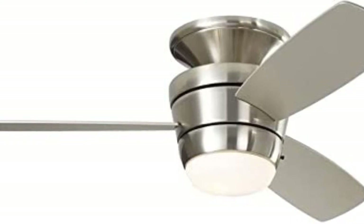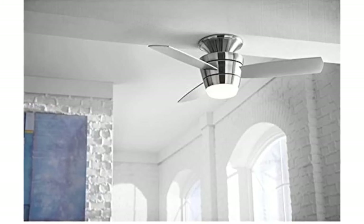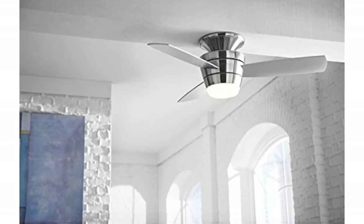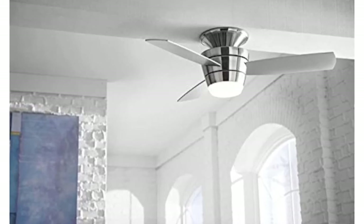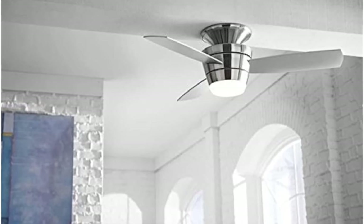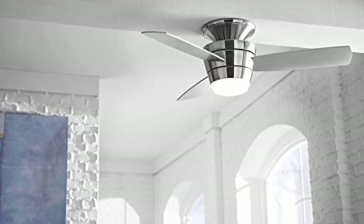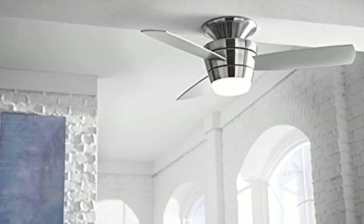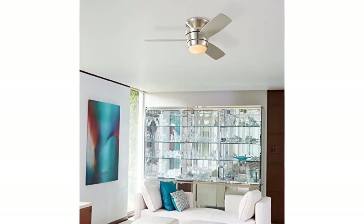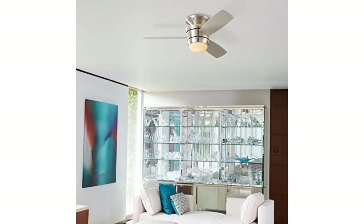Remote control included: yes. High-speed airflow: 4545 CFM. High-speed electricity use: 58 watts. Mounting options: flush mount. Motor speeds: three. Reverse airflow: yes. Motor type AC, no angle mount, brushed nickel finish, no dual fan heads. Wattage equivalent 120, UL safety listing yes. Package quantity one, standard light kit type, integrated, residential use. Energy Star certified: no. Maximum and minimum height: 12 inches. Style contemporary/modern, glass shade, indoor use, integrated LED.